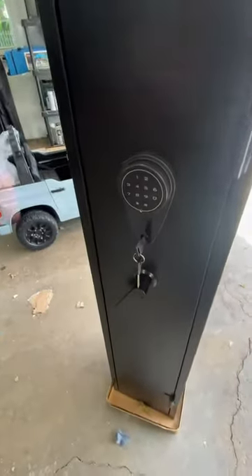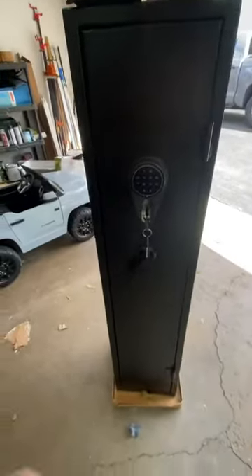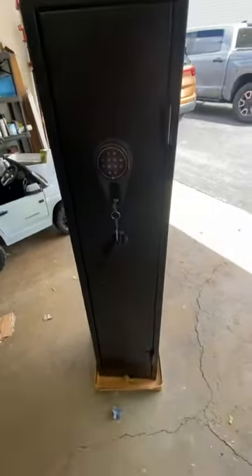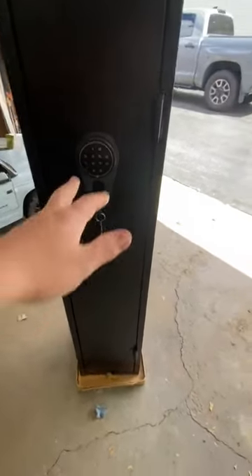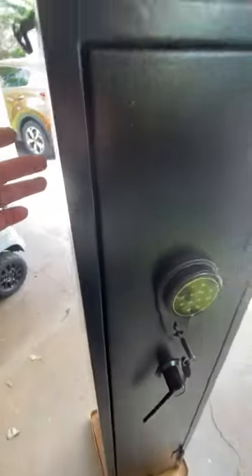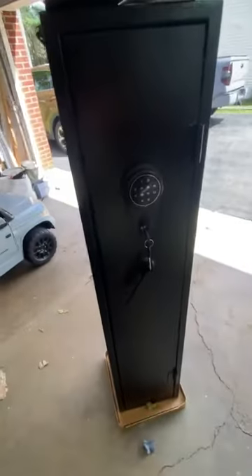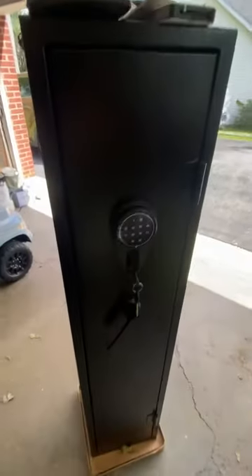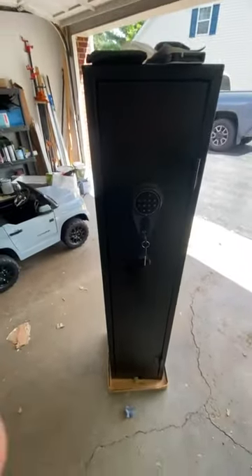It was packed extremely well — a box within a box within a box. I also like that they're not cheap hinges; there's not a lot of space to pry around. Most safes, even expensive ones like Liberty safes, have the same thin paneling on the side — get an angle grinder and you can get into them. So it's really a deterrent, certainly for children, and provides some safety and protection of property.